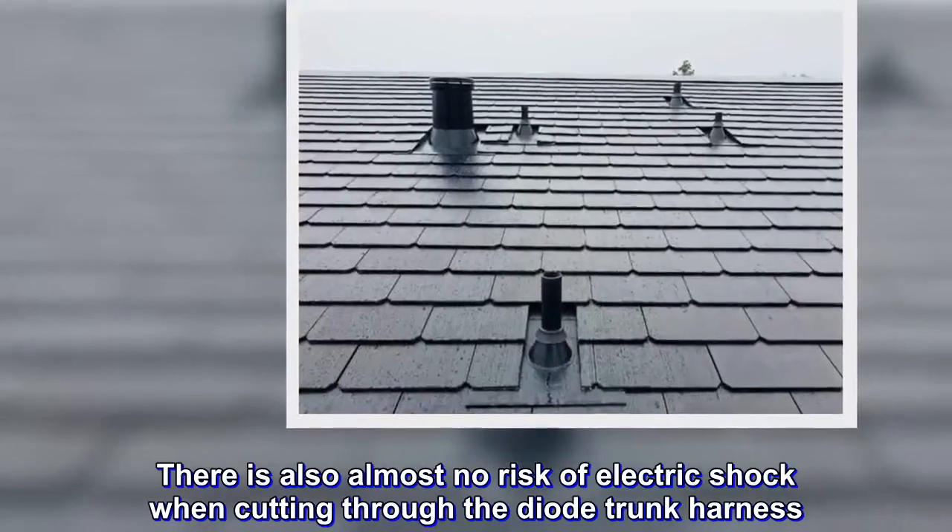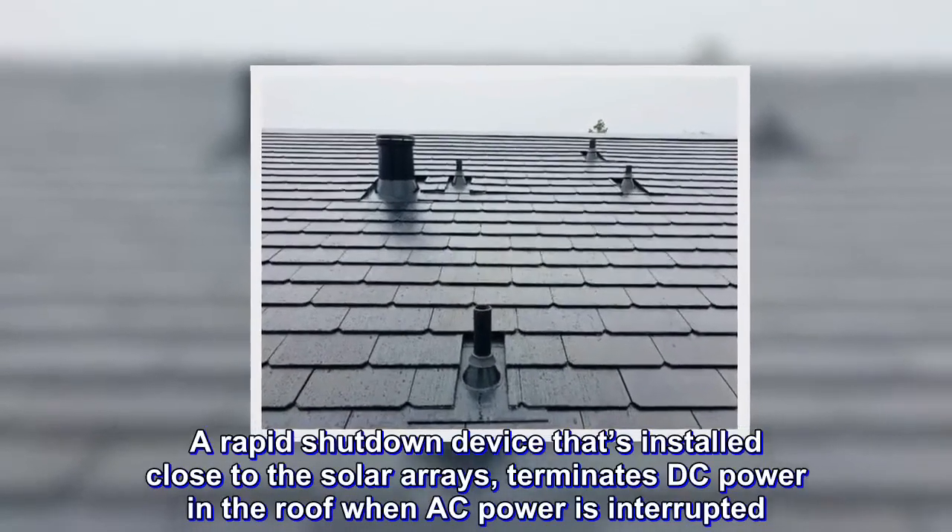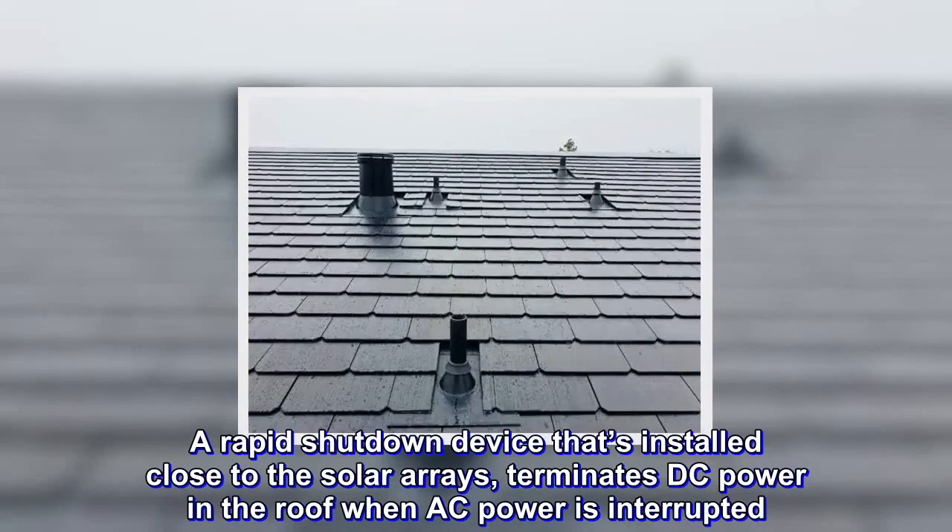A rapid shutdown device that's installed close to the solar arrays terminates DC power in the roof when AC power is interrupted.